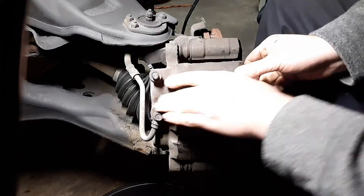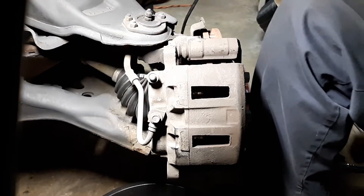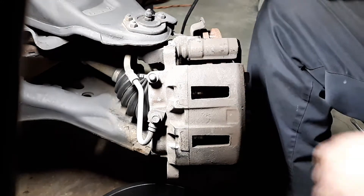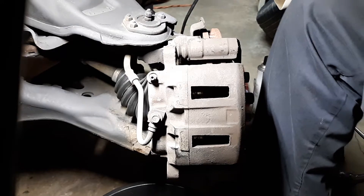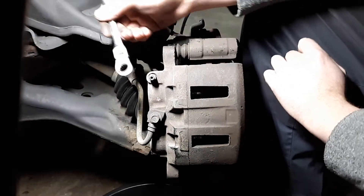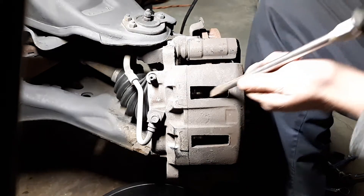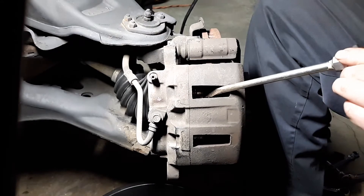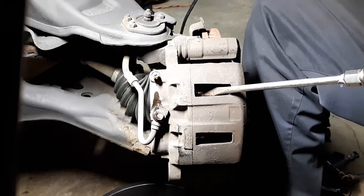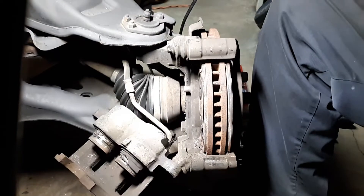I'll show you what's actually sticking in just a minute. The piston is not wanting to push back into the caliper because the caliper is so messed up. So what I'm going to do is pop off the bleeder valve. Nothing came out — it's probably got a collapsed line as well. If you try prying it, be careful; if you open the bleeder valve it's going to shoot out fluid. Now the caliper should come off.